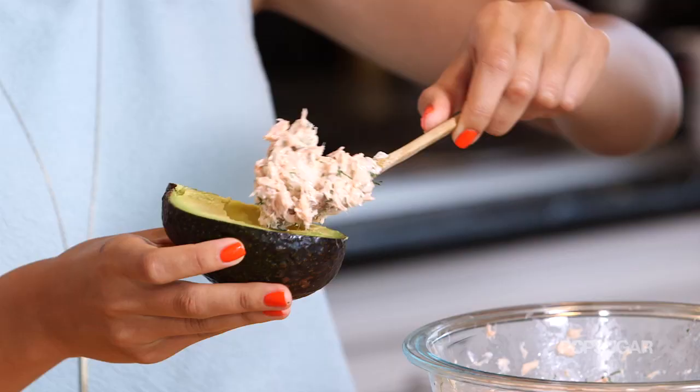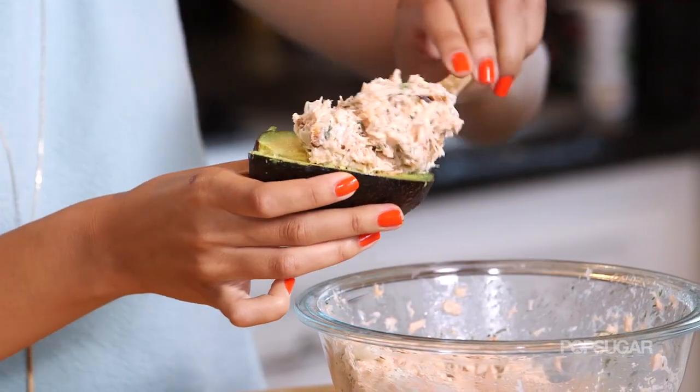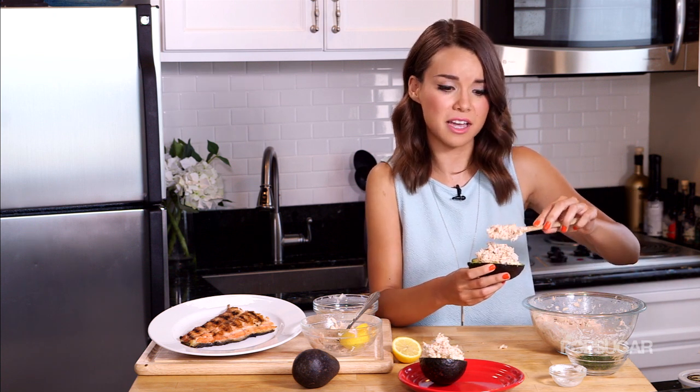Now it's time to scoop the salmon into the avocado, which means we are almost finished and you're that much closer to eating lunch. You basically just spoon on as much as you want right into the center of the avocado — I personally like a lot, so I'm going to pile it up. This is a great thing to share because you have two halves of the avocado, and it's actually pretty filling with the avocado and the salmon on top. It's a great healthy lunch that's fresh, tastes good, and doesn't take a ton of time to prepare.